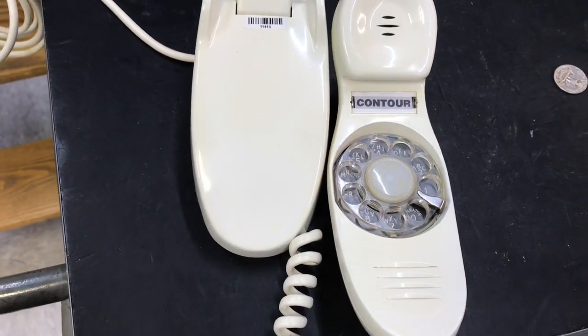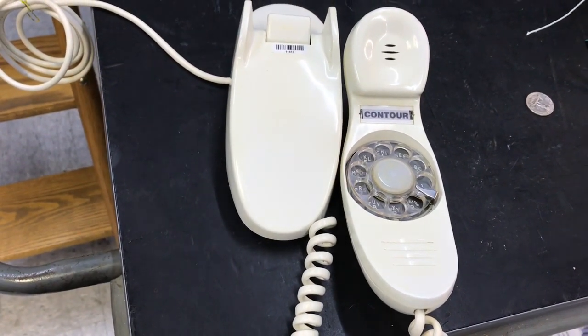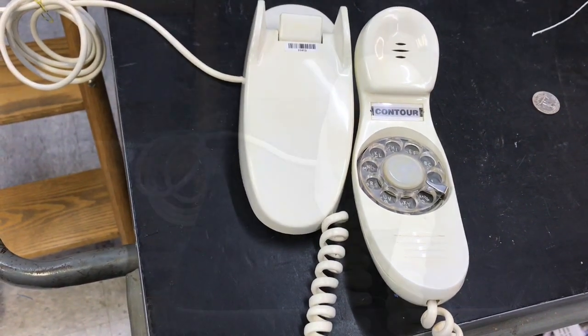I will hang this up and call it from a different line so you can hear what it sounds like.